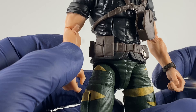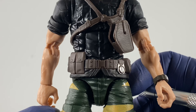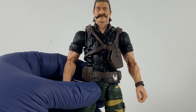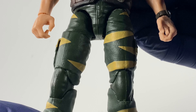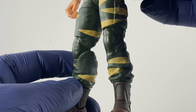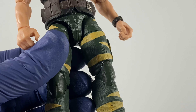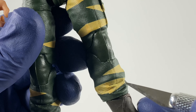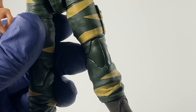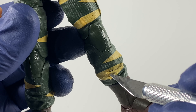We also have ammunition pouches for the rifle. With regards to details on the pants of the action figure, for the majority of copies I checked, they would suffer in this section — paint would sometimes be really missing, as with the copy I have on hand right now for review.